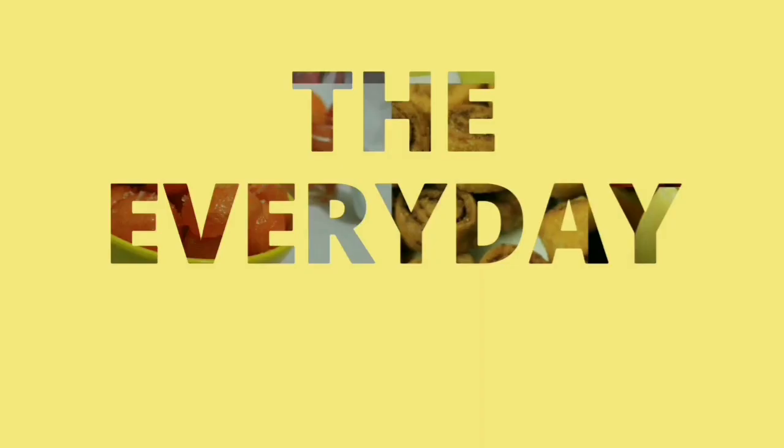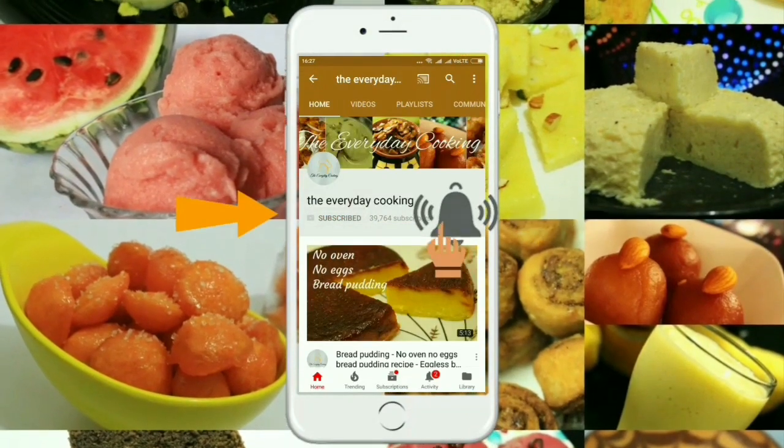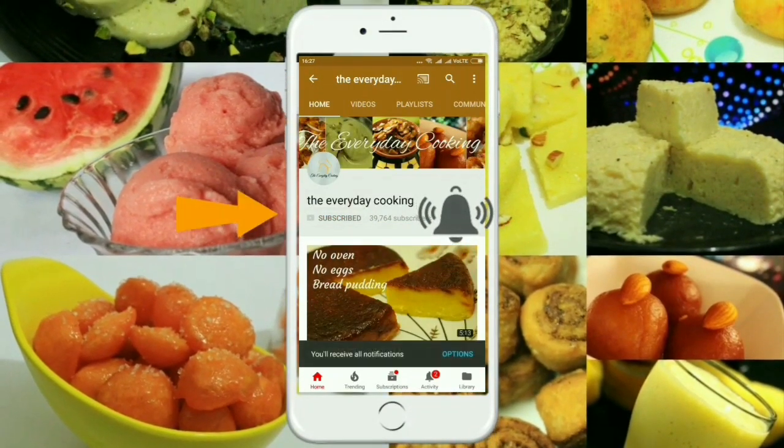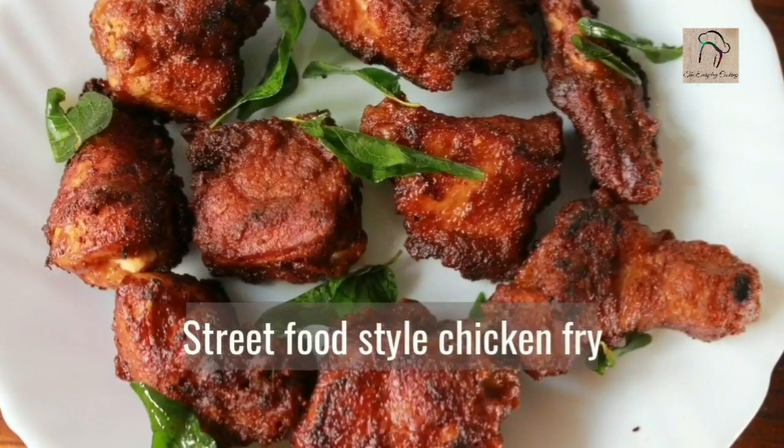Welcome to Everyday Cooking. If you haven't subscribed the channel yet, please click the subscribe button and the bell icon to stay connected — it is absolutely free. Today we are going to see a street food style chicken fry.